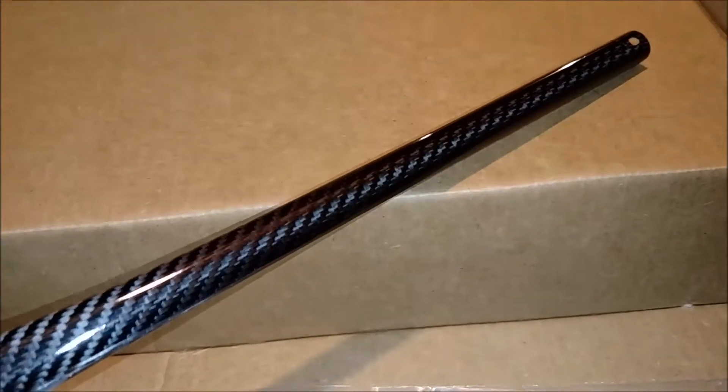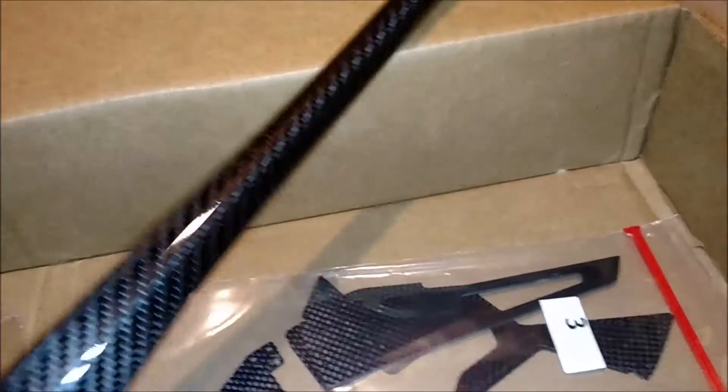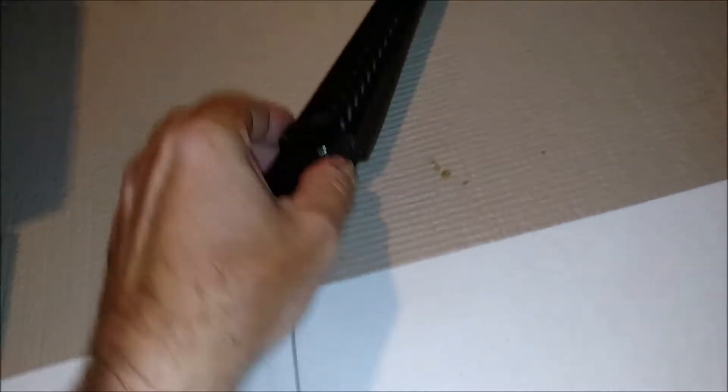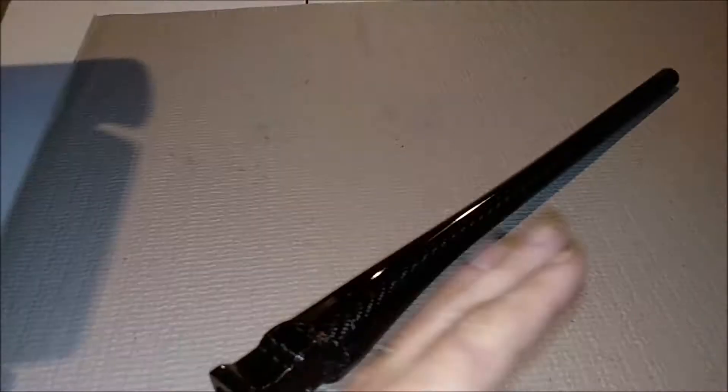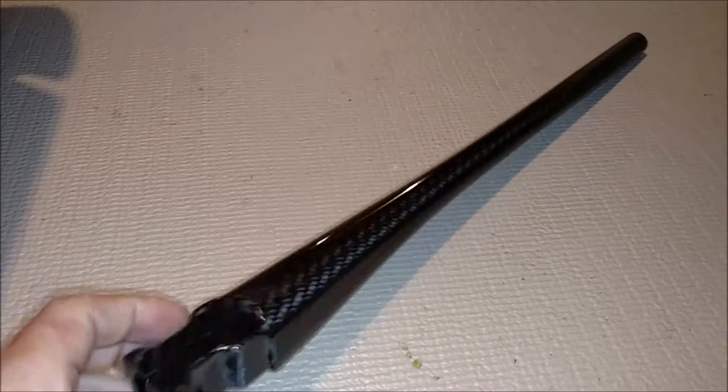That is nice and straight. The weaving — there isn't any fluctuation in the weaving or anything. That looks nice. Let's see if I use two hands and maybe get a zoom in for an up close. Weaving is all evenly spaced all the way back. Occasionally you get like a carbon fiber blade and the weaving is kind of a little wonky. There ain't none of that in here. That is nice.